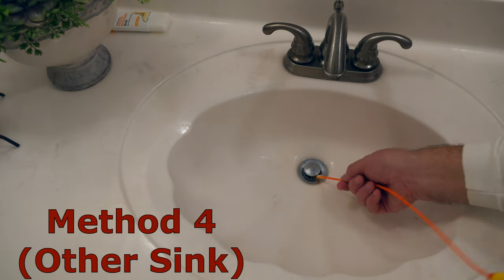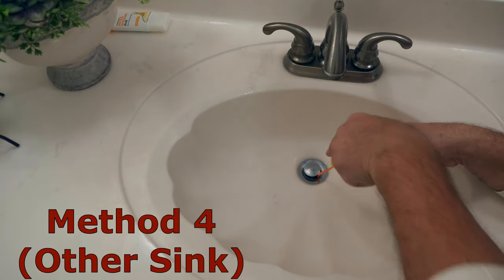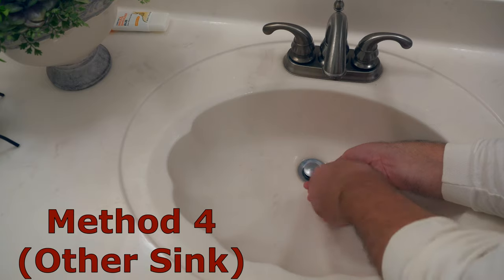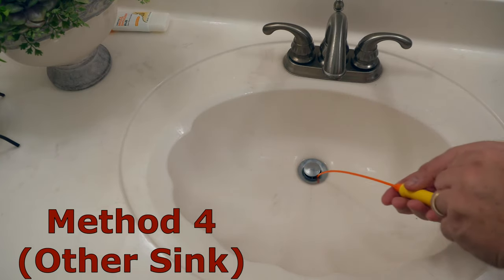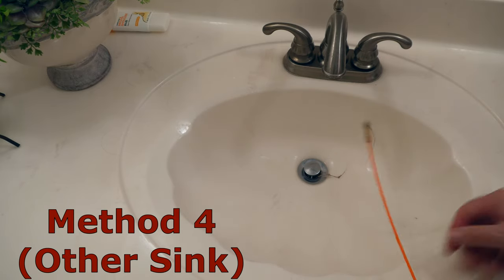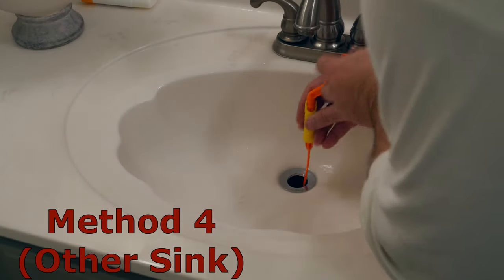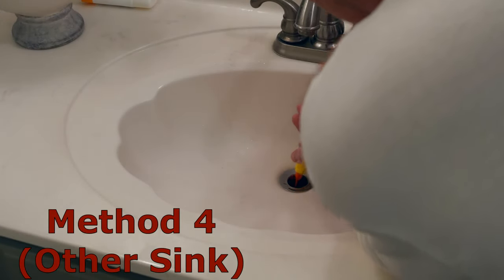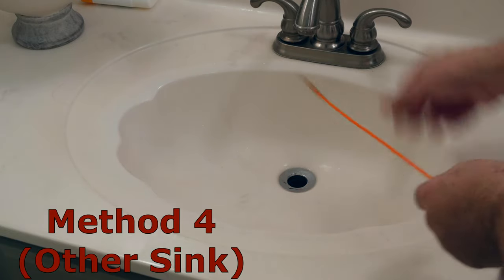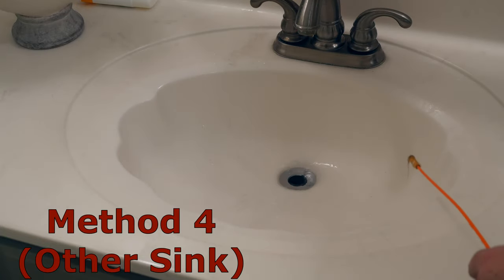I wanted to repeat this same test on the adjacent matching sink without removing the drain plug — water in that sink had also been draining slowly. But this device doesn't work nearly as well with the drain plug installed, as anything captured on the auger tip could be dragged off by the drain plug as we retract the shaft. The purpose of this tool is to remove the blockage, not loosen it, so removal of the drain plug is warranted. We remove the drain plug and try again. The fact that I felt no resistance on the way down makes me wonder if I loosened the blockage earlier and pushed it further down. Regardless, the water flows fine now and I consider this method successful.